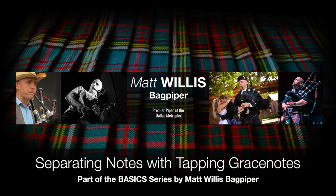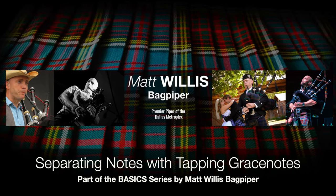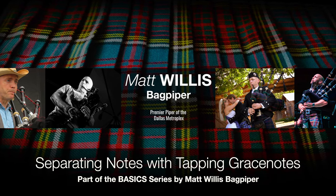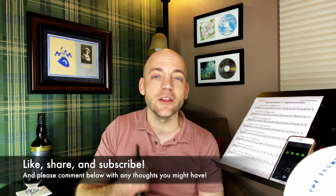In today's video we're going to separate notes using tapping grace notes. Well hello everybody, I'm Matt Willis, Bagpiper, and on this channel I make videos to make you a stronger and more confident piper. If you like this kind of content please give the video a like, think about subscribing to the channel, and sharing this with any other pipers you might know. I also give Skype lessons if you want more personalized instruction.